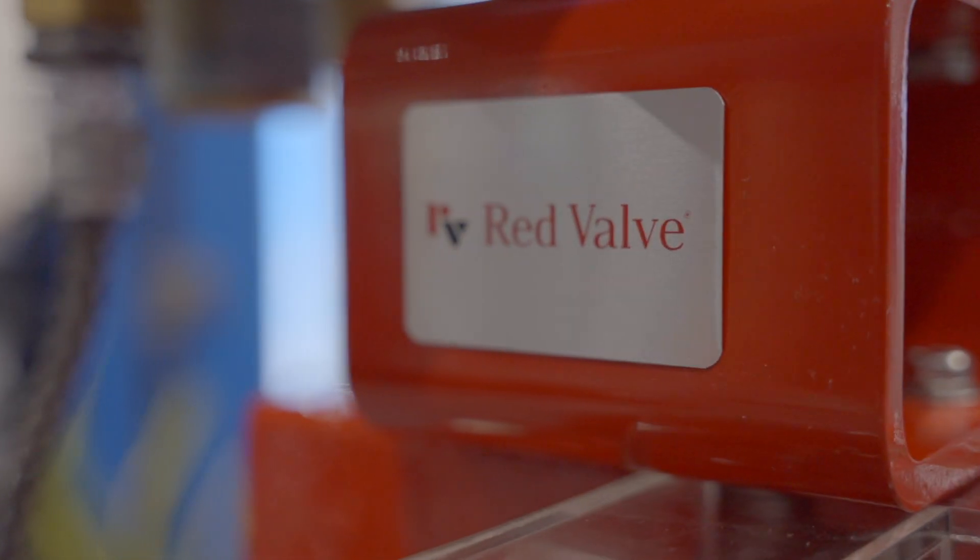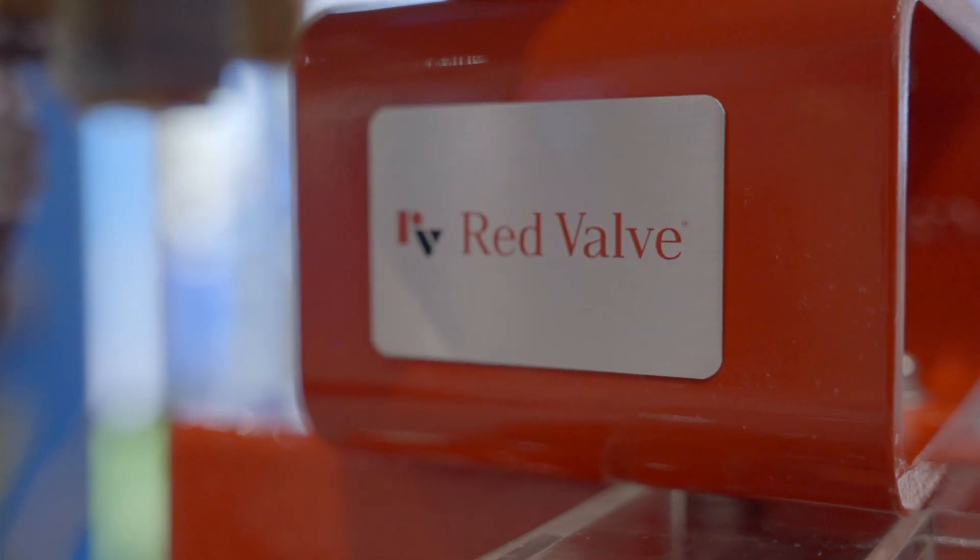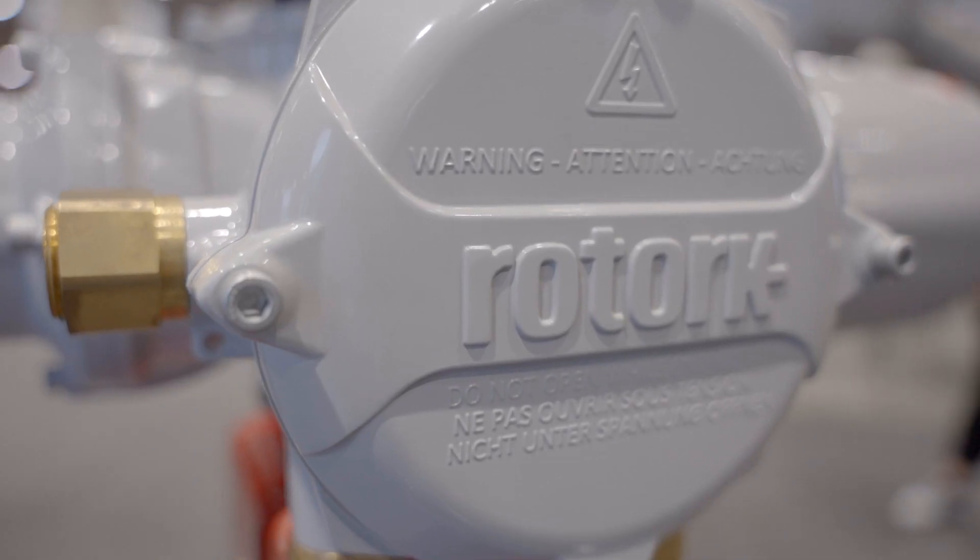Hello, I'm Aubrey Lubin. I'm Red Valve's Business Development Manager and I've been with the company for eight years. Red Valve invented pinch valves in 1953 and Rotorq is one of the largest actuator manufacturers in the world.